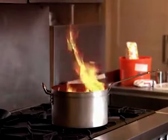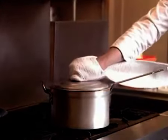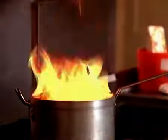An effective means of extinguishing a fire like this is to shut off the oxygen by closing the cover, replacing the lid, or using a fire blanket. Modern fire blankets are made from tightly woven industrial fiberglass.